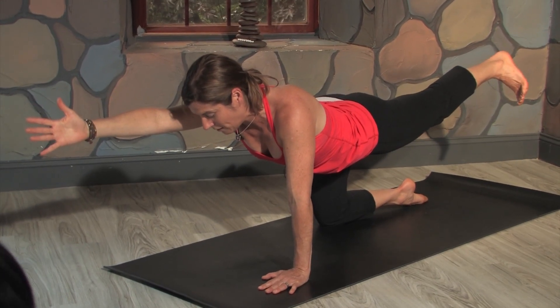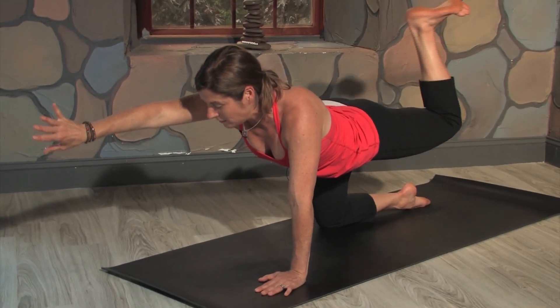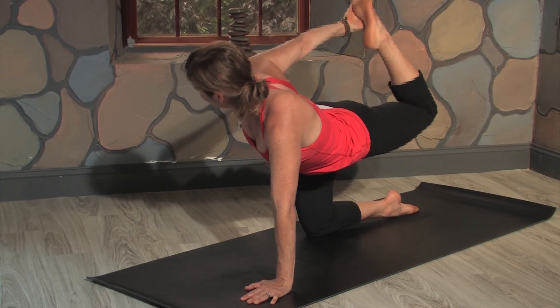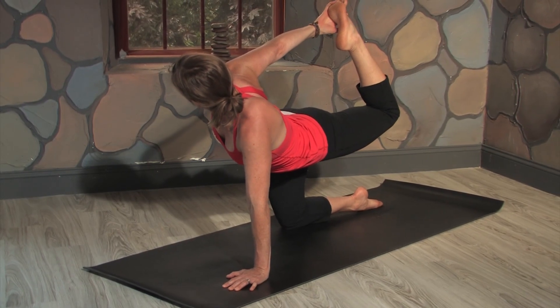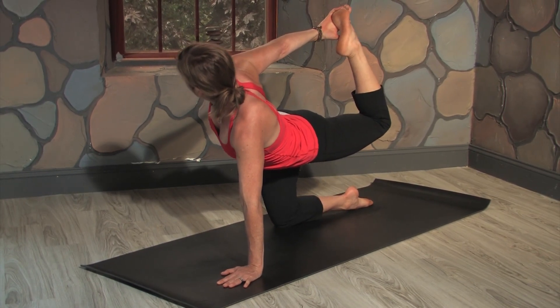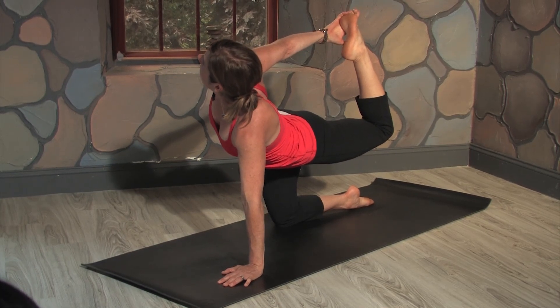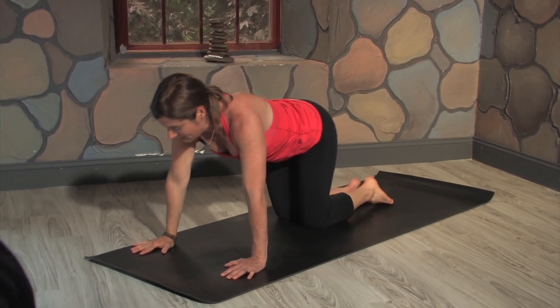We're going to add one more level of complexity. You're going to flip your palm over, bend your left knee, and then reach back for your left foot. Take your foot with your hand, flex your toes, and lift your foot to the sky, so your right shoulder starts to rotate toward the ceiling. Press into your left hand. See if you can open your heart, even let your head fall back. Take another breath, and then exhale — hands to the mat, leg to the mat.